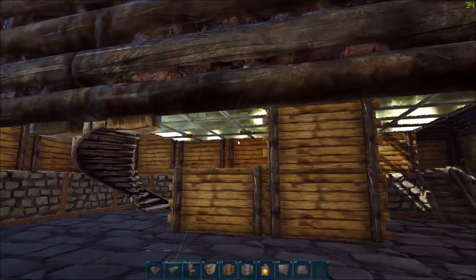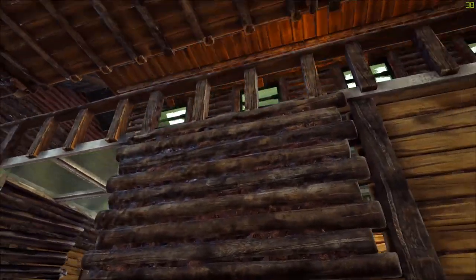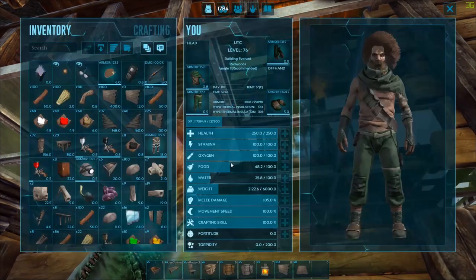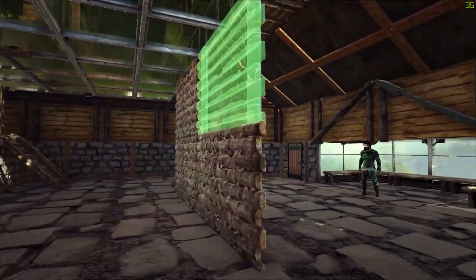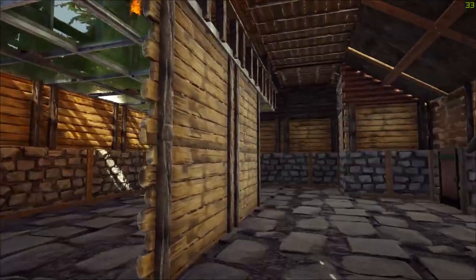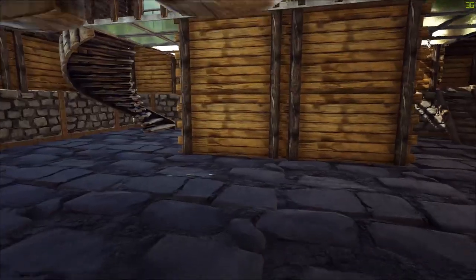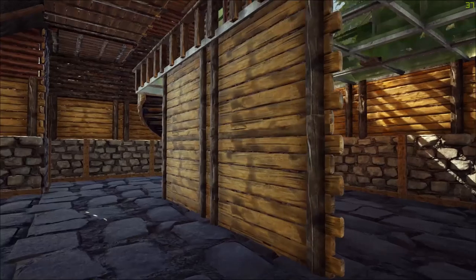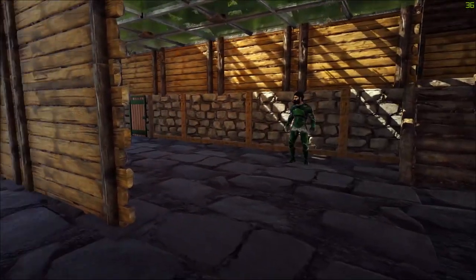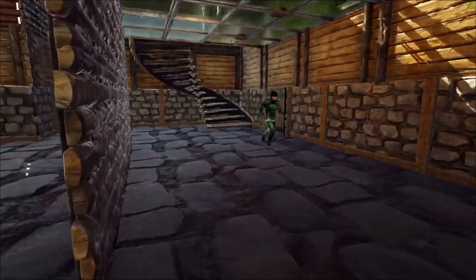We have a dividing wall right here - I ran out of walls so I can't place that in. I wanted it to face this way so it looks a little more interesting. Especially from the front door. So that kind of sits there and serves as a dividing wall between this part of the room and that part of the room. That does give you the opportunity to have a couple of different spaces inside this room.